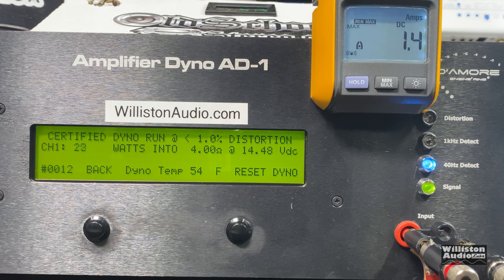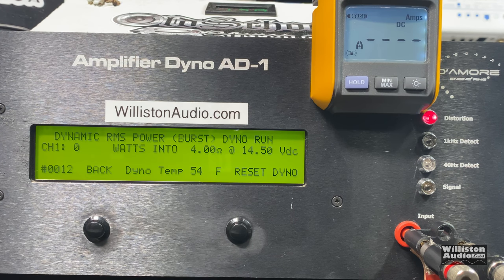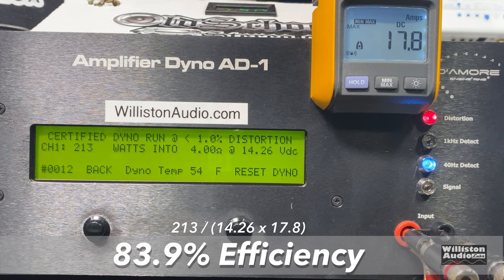We intentionally let our voltage drop a little bit under 14.4 just to see how it did, and it still easily got rated power — 213 watts at 14.26 volts. Uncertified takes us up to the clipping point of the amplifier; this is where most people will notice distortion in their speakers — we got 220 watts at 14.16 volts. Dynamic burst sends a pulse tone into the amp simulating a bass hit on the subwoofer — 225 watts at 14.28 volts. Efficiency on the certified test: 83.9%; Sundown says 86%, so we're pretty close.